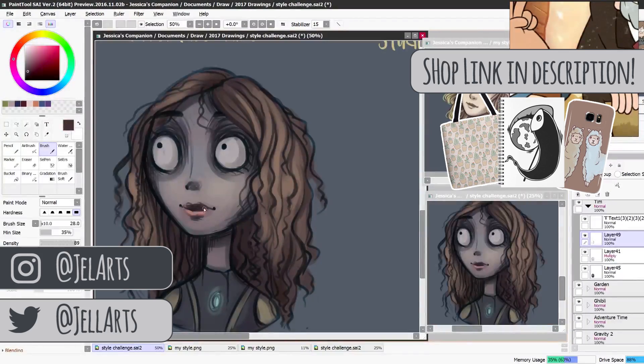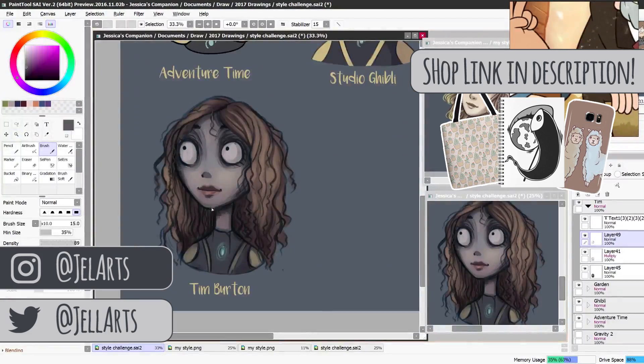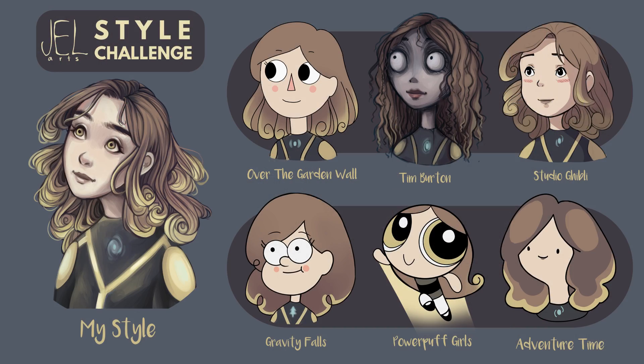I had a lot of fun doing the style challenge, but it's a lot of work — prepare yourself if you plan to do this. There are so many things you have to observe about each style: how do they position the head, what are the proportions, do the eyebrows go over the hair, do the eyes go over the hair? There are so many tiny little things that make every style unique that you have to notice, and it takes a few tries. But it's really fun in the end and it's really good practice. I hope you enjoyed this video — thanks for watching!